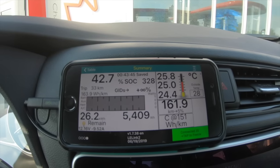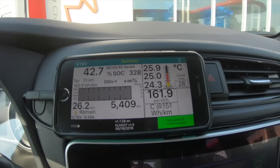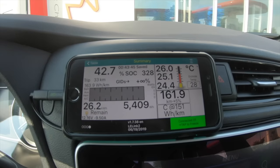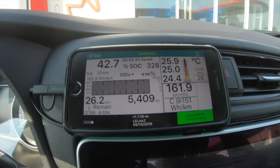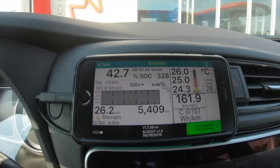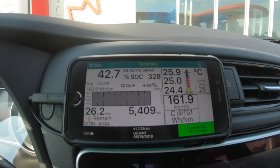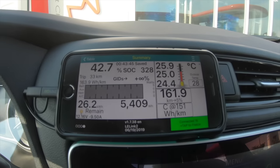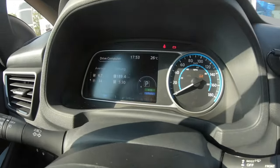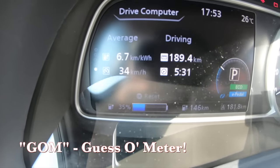I'm going to charge the Leaf Plus for about half an hour, get it up to about 80%, and see how it manages the charge taper. I've been seeing reports it should pull around 65 to 70 kilowatts up to about 80% and then taper into the 40s up to 100%. Here's LeafSpy Pro showing the starting state of charge at 42.7%. Battery temps are 24 to 25 degrees C, just hitting 26. Outside temperature is also 26 degrees C.